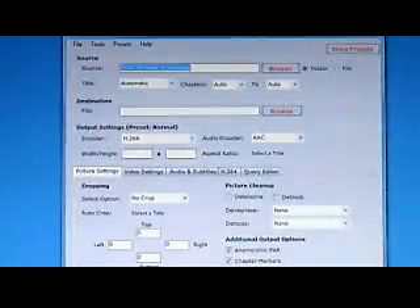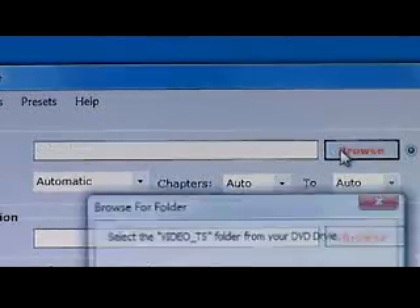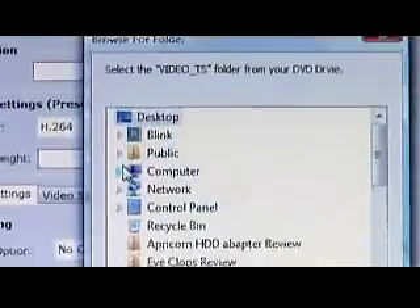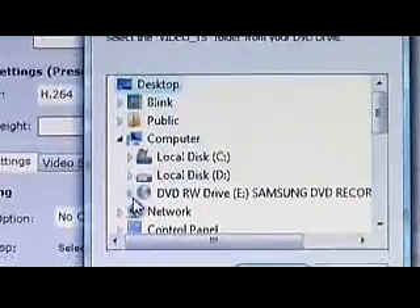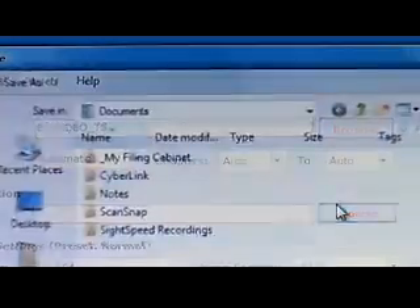After you install the program and run Handbrake, a window with a lot of custom settings will first appear. What you want to do first is click the source and choose a Video TS folder. Once you've done that, you can leave it in automatic mode, or you can go into a lot of advanced settings and customize how you want to see your video. Simply choose your destination folder — this is where you're going to save your ripped DVD files — and now you're going to choose the output format.